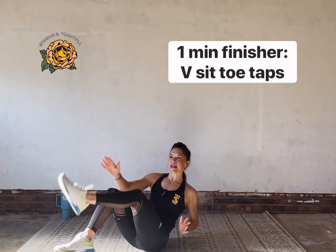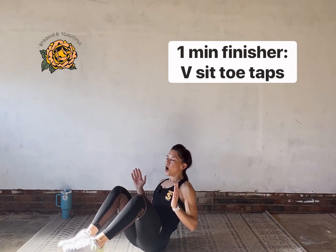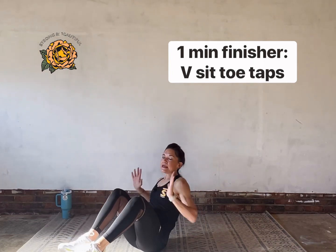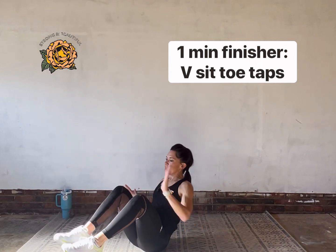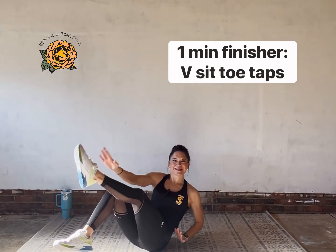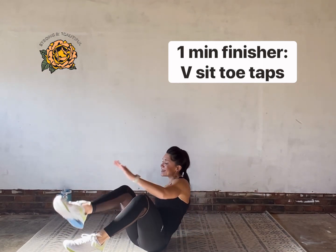Belly in nice and tight, chest lifted — holding this balance. The balance itself is always going to work the core. Anytime you work balance you're working your abs, so tighten them down. Good rotation works the waistline as well. Great finisher — we've got 15 seconds left.